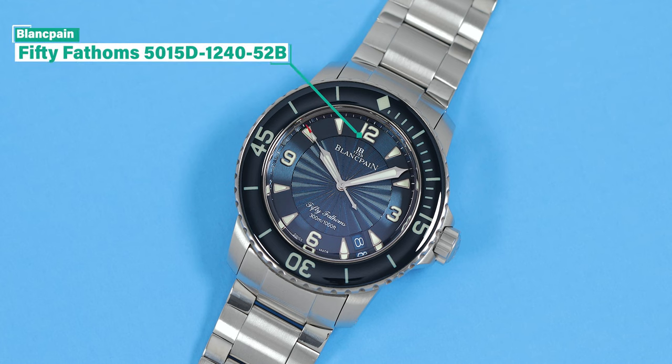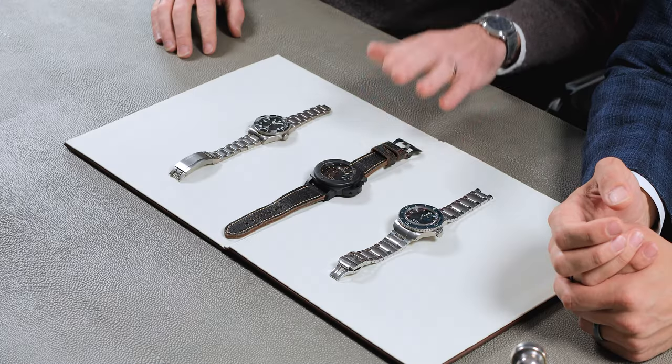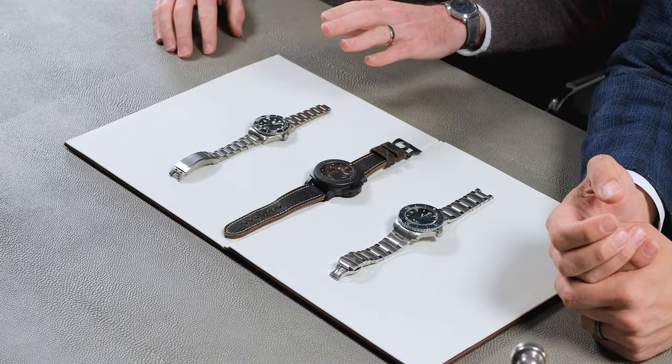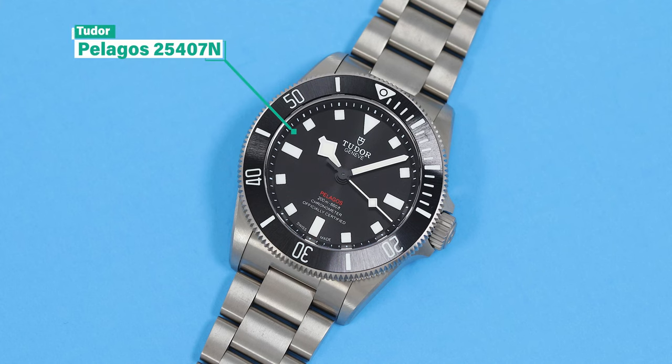We tried to pull some variety, a few different things out, and we figured we'd go with the Blancpain 50 Fathoms — just a classic stainless steel, blue dial, blue bezel. We have a Panerai PAM508, it is a Luminor Submersible in full ceramic, and we grabbed the brand new Tudor Pelagos 39.